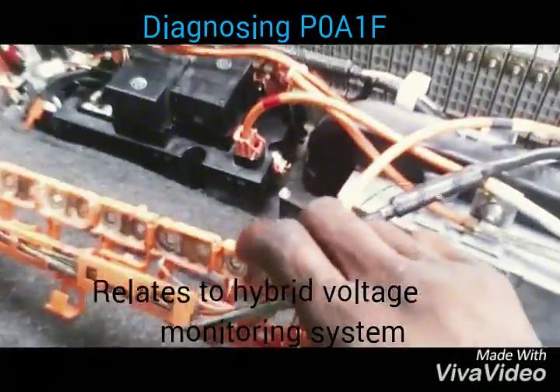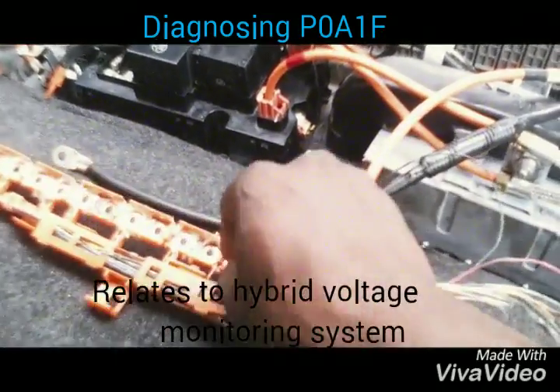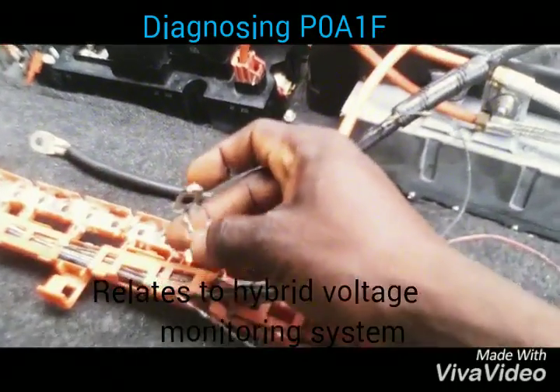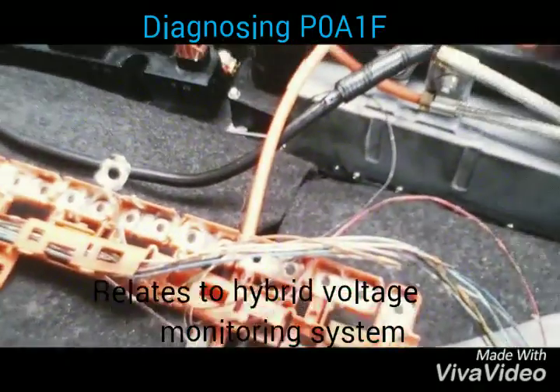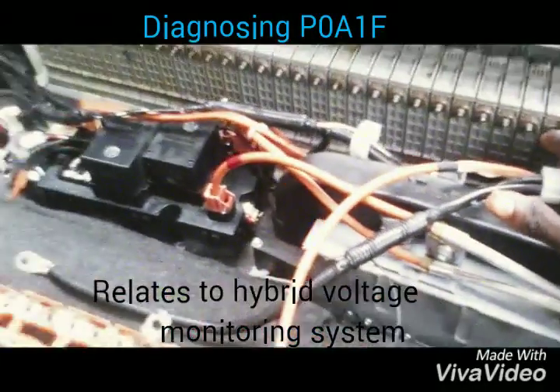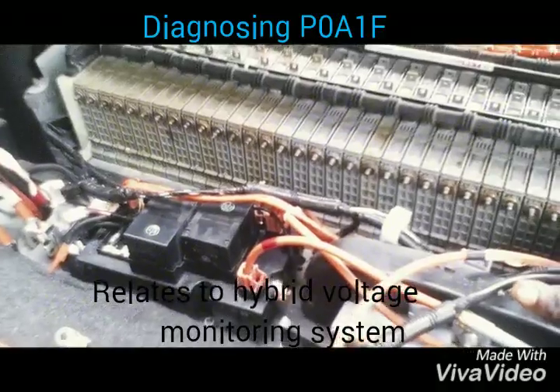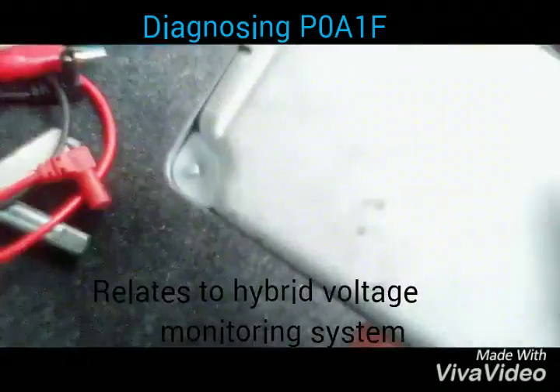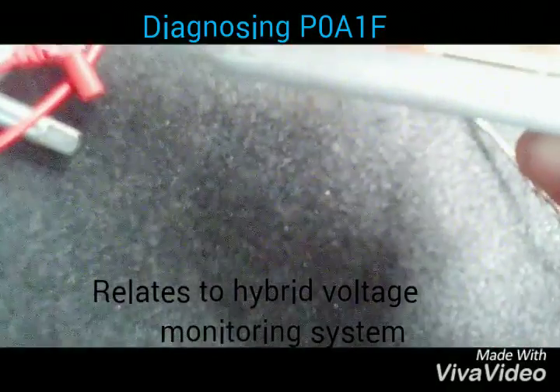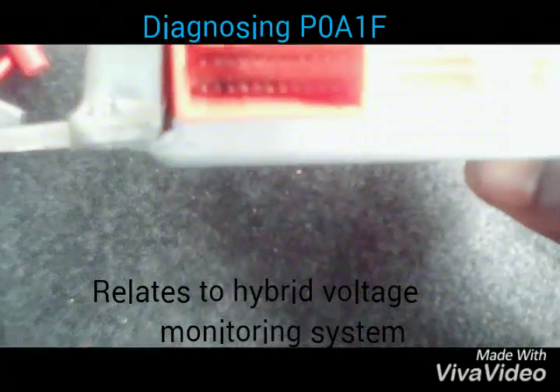Each of these wires, each of these terminals here, has a sensor wire attached to each cell and each battery block. There are about 17 blocks here, and each battery block is monitored for voltage and performance. So you should be careful when dealing with them. I decided to trace what was causing the soot.